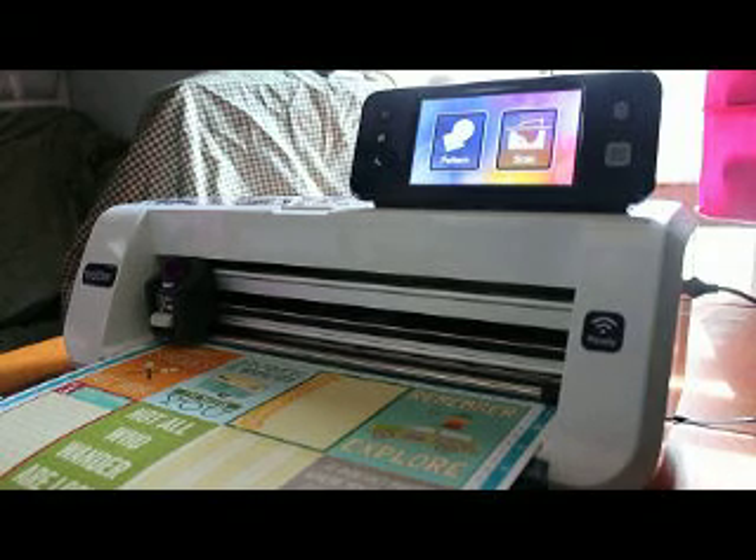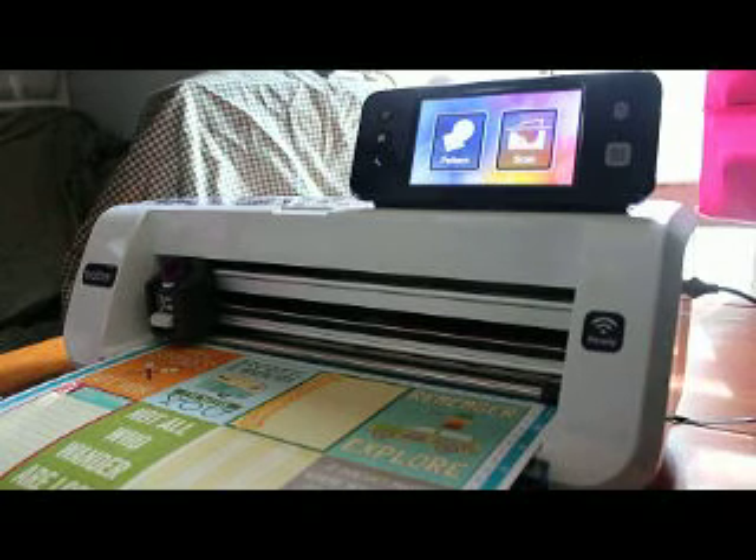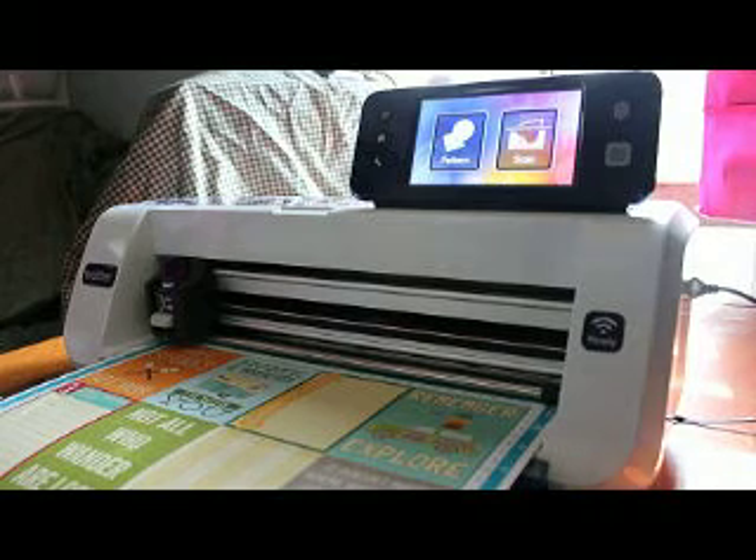Hey everybody, this is Jen from Scan and Cut Jam Sessions and Scan and Cut Canvas and Scout Help on Facebook. I want to show you the 12 by 24 scanning ability that comes on the CM650W. Currently, as of September 30th, 2015, this is the only model that can scan the 24 inch mat.